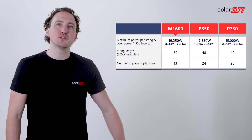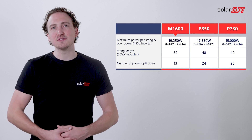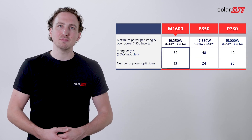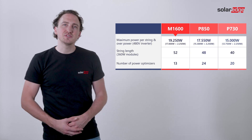To illustrate how the M1600 offers more power per string, let's compare it to the commercial P850 and P730 power optimizers. When connecting to a system comprised of 350 watt peak modules, notice how the string length as well as the maximum power per string varies between the models. Focusing on the M1600, we see how it allows significantly longer strings up to 17,000 watts and significantly fewer optimizers per string, thanks to the 4-to-1 module to power optimizer ratio.